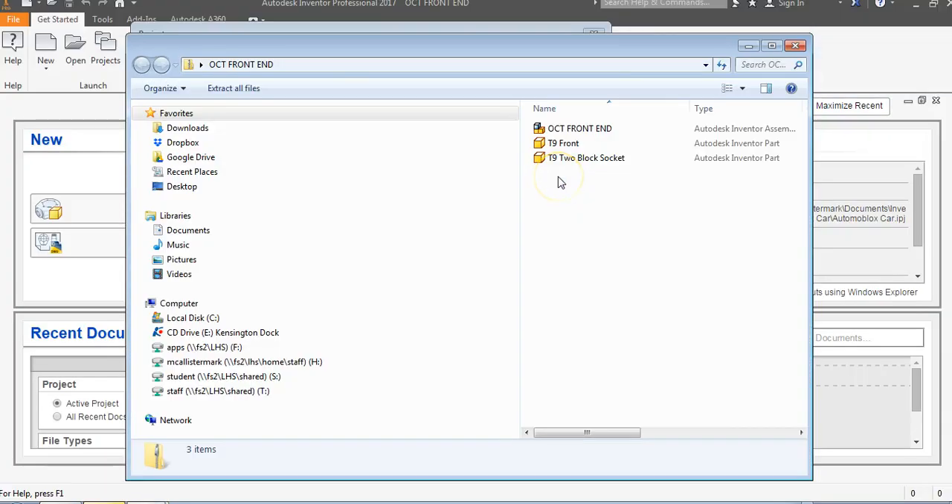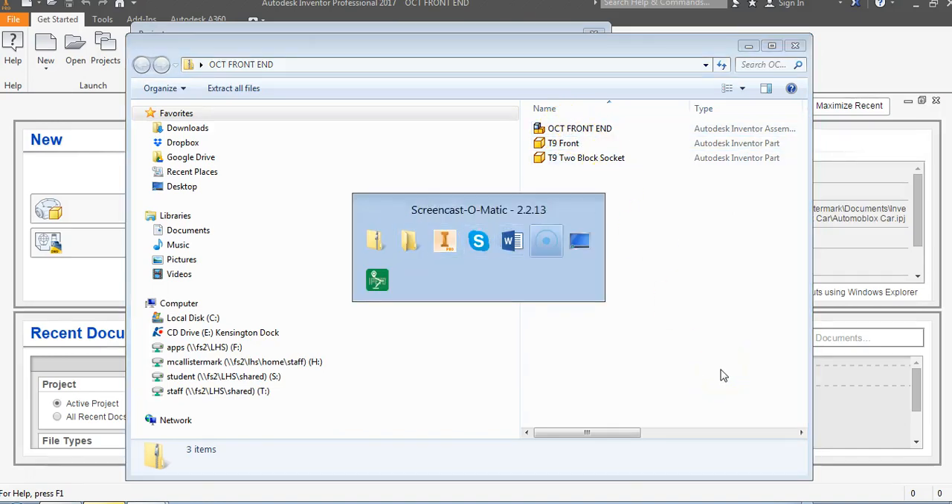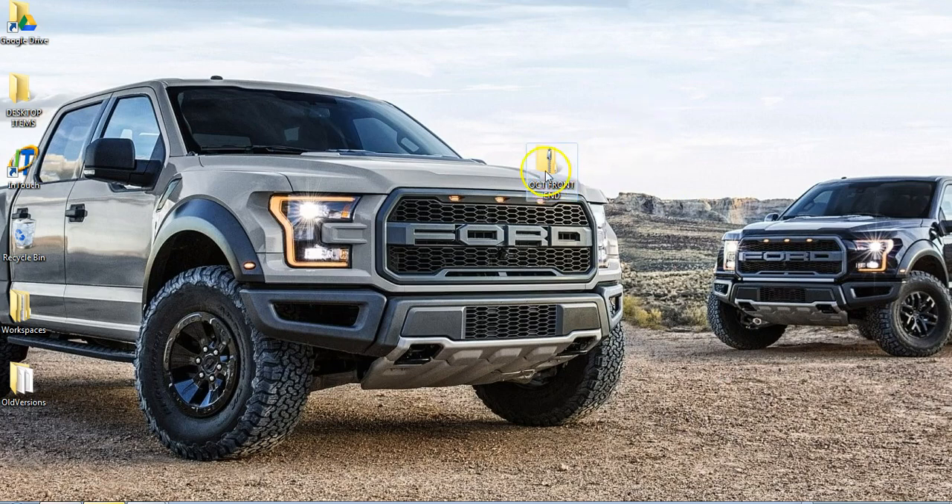If I go to my desktop, I have the OCT front end compressed zip folder. If I double click on it, you can see inside the object: my assembly, my T9 front, and my two block socket. You can email this to somebody, put it in a Google Drive shared folder, and then they can download the parts and put that into their larger assembly. That's the way you share those with someone else.